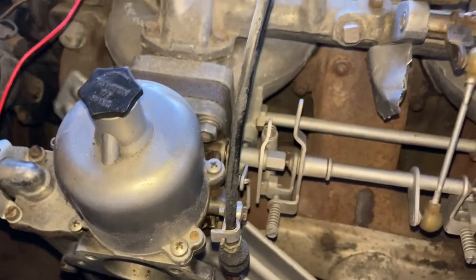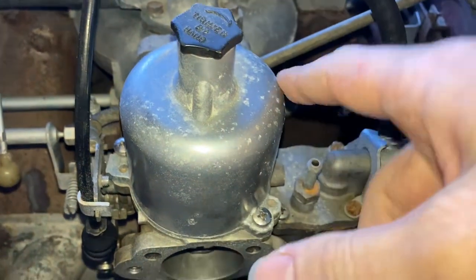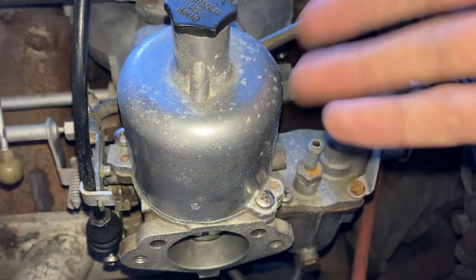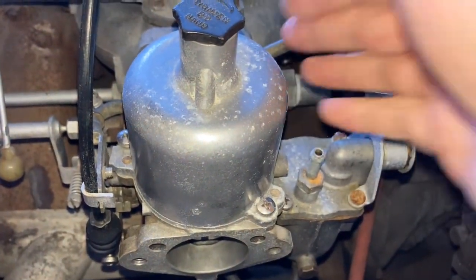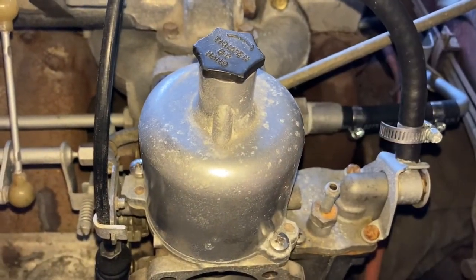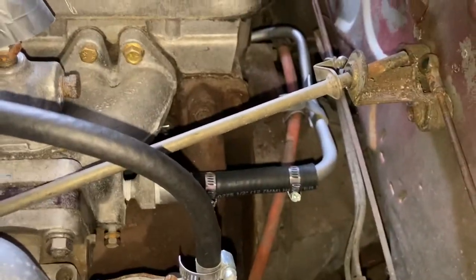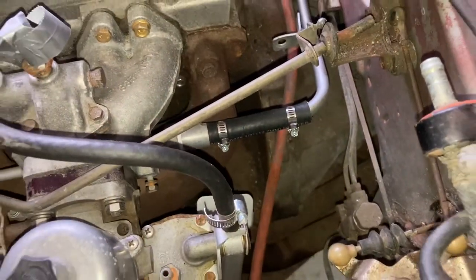It basically keeps, once it gets up to temperature, it'll keep the temperature of the carburetors themselves constant. And it'll prevent the mist of gasoline — the mixture of air and gasoline that's sucked into the intakes — from having issues. It'll keep that at a constant temperature, and it'll keep it from freezing in super cold conditions. And that is how you do a 73 to 72 round top carburetor water coolant line conversion. Hope you enjoyed, and I'm out. Bye-bye.